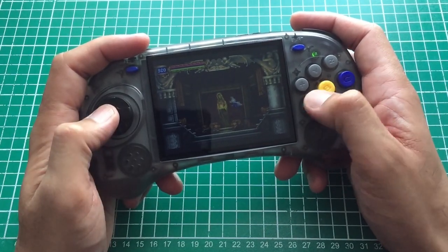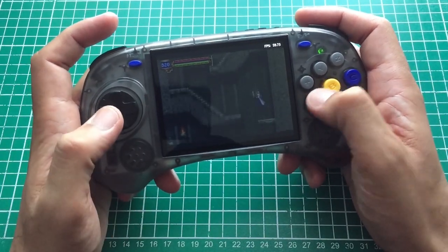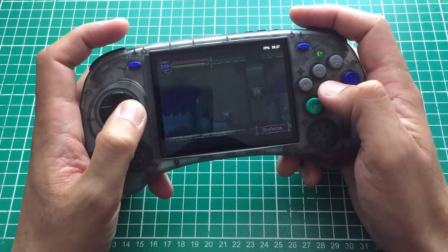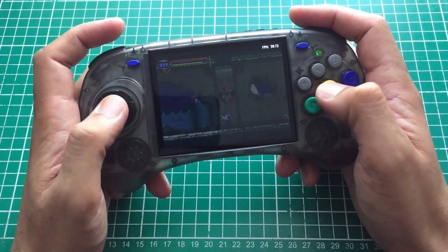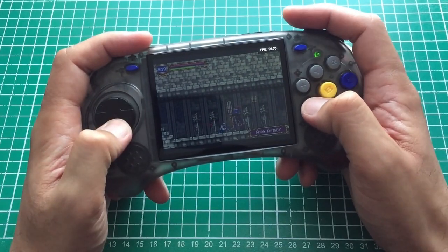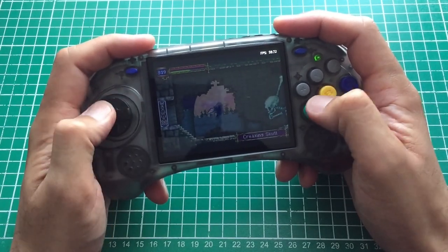Moving to Game Boy Advance — I wanted to try it partly because the shape reminds me a little of the original GBA. I turned on the FPS counter since some emulators struggle with GBA at full speed. This device seems to be running it fine — this is Castlevania: Aria of Sorrow, my favorite GBA Castlevania. However, again the brightness issue: I couldn't get it any brighter. I did notice a tiny bit of latency but that's expected with emulation. I've been playing this on the Analog Pocket recently and it feels super sharp there.